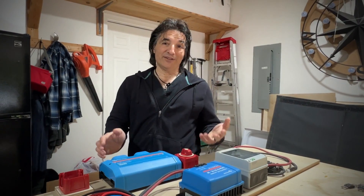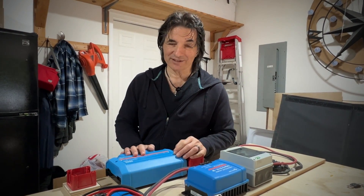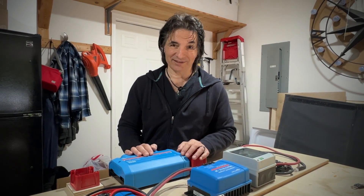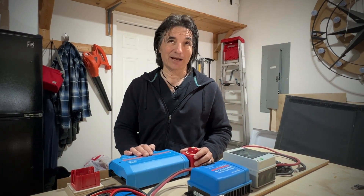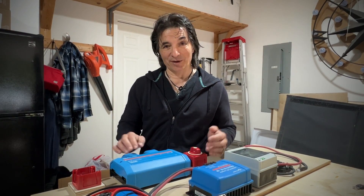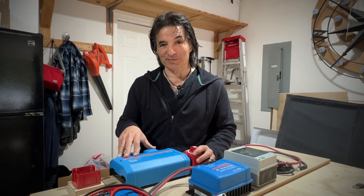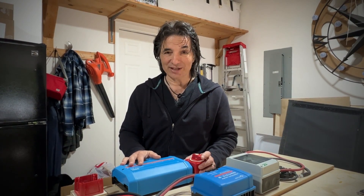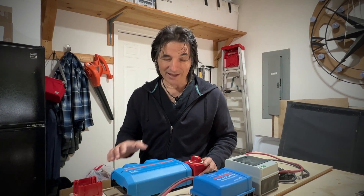So our little electrical project — just so you know, Victron Energy is not endorsing this, they are not sponsoring us in any way. I'm pretty sure they don't know I'm alive, so we're not getting anything from them. This is pretty much just some experience and a way to use their products in a unique way. I did follow a video to do this and I changed a couple of things, so let me take you through exactly what this is and how we built it.